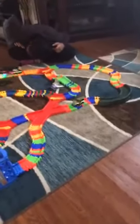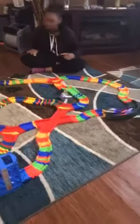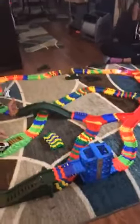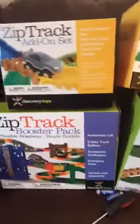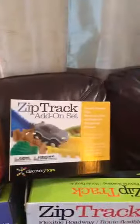Back live, showing you the ZipTrack car track along with three additional parts. We have the original ZipTrack, we added the Booster Track, and we added the ZipTrack add-ons.